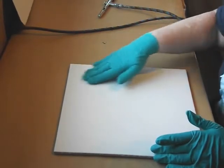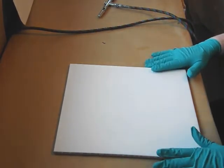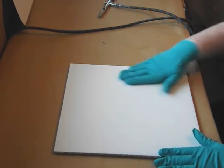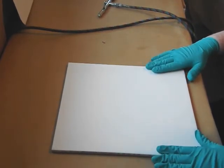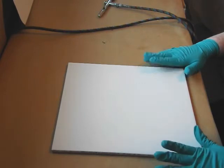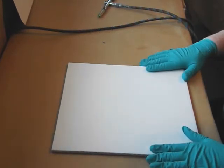Hey everybody, welcome! This is Terry with Your Kind of Creative. Today I'm going to share my alcohol inks on tile process. I've been doing this quite a while. I've really gotten more into acrylic pours, which I love and am addicted to, but I wanted to put out this video for a while since I never really shared this process. Creativity should be shared.